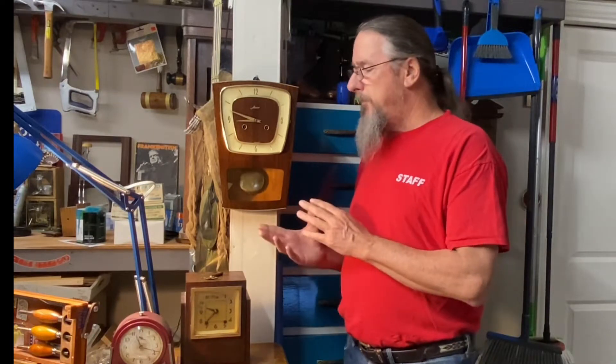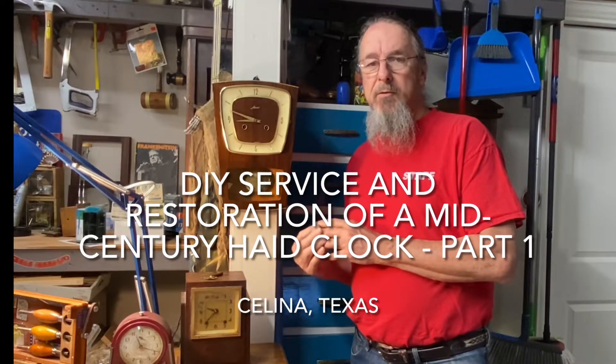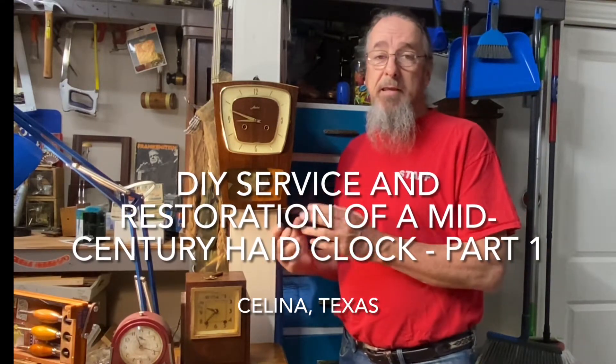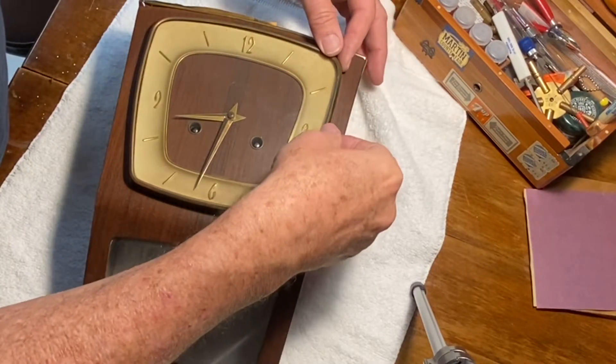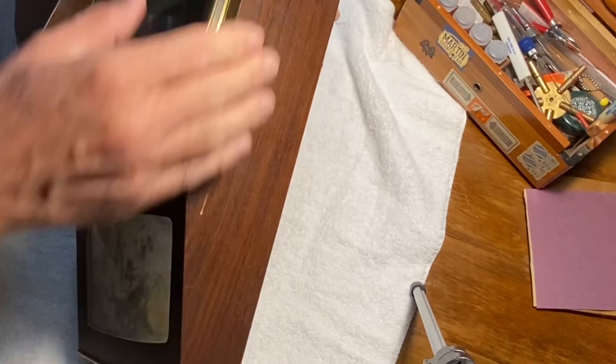The process is a little long video-wise, so I've split this into two videos, 15-20 minutes long each. Let's get rolling into part one. The cabinet itself is in pretty good shape — it's a veneered wood of some kind.